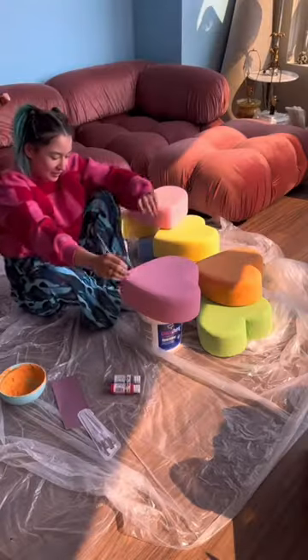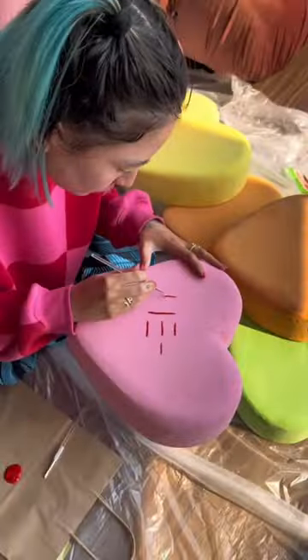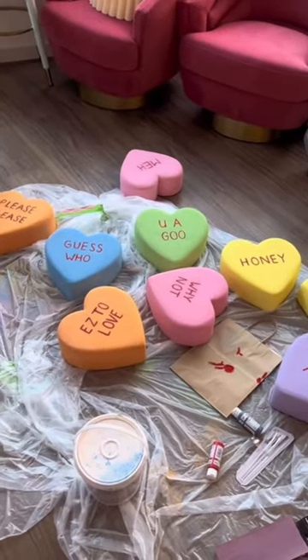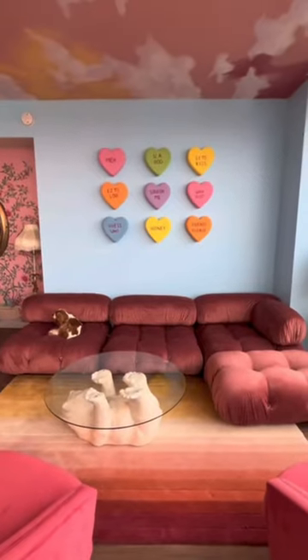I'm going to be posting two Valentine's Day crafts that I've had fun doing in the past. I'll link all the supplies I use in my bio. It's just the most beautiful, fun little thing — imagine making one for your partner.